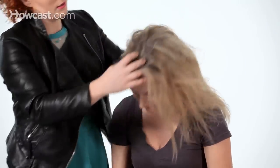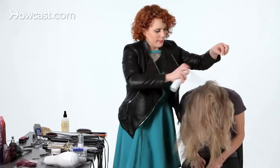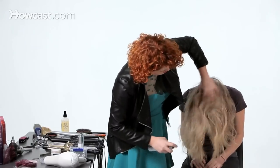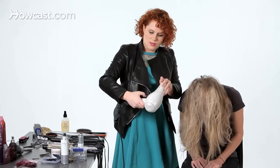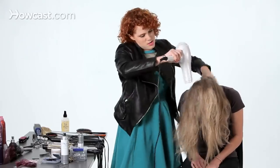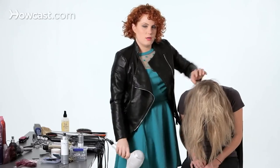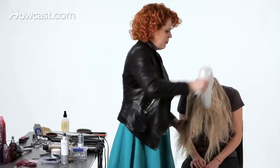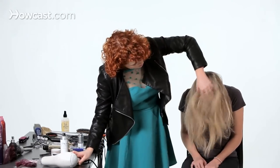Now it's already pretty big, but what I'm going to do is have the model flip upside down and then actually brush through her hair. Go ahead and toss under — actually, might as well put a little bit more in. This is certainly not a thrifty way to use hair powder, but who cares?